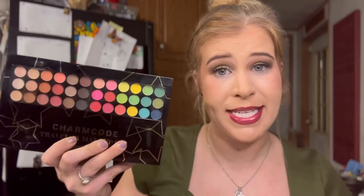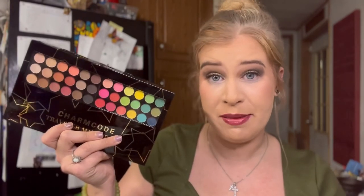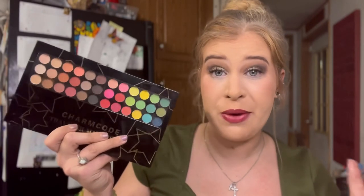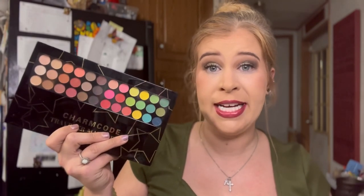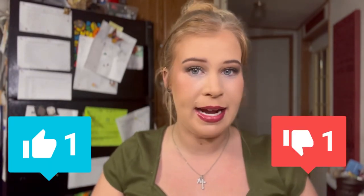Overall, there were definitely some hits and definitely some misses, but I had an absolute blast playing with this. Will I use it again? Yes — I'm definitely going to dig back into it for a few of the products. The shimmer eyeshadows didn't blow me away and the mascara really sucked, but other than that everything else was great. The color correctors in here are life-changing and I really like the look I got out of this palette. That's all for today — I hope you enjoyed it and found it helpful. Give a big thumbs up, and until next time, bye!